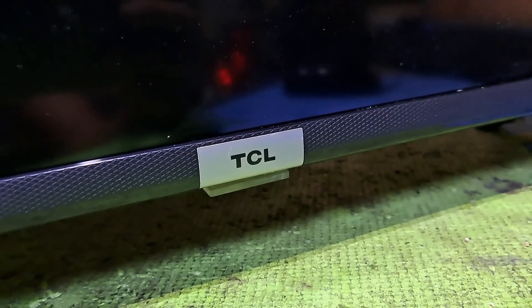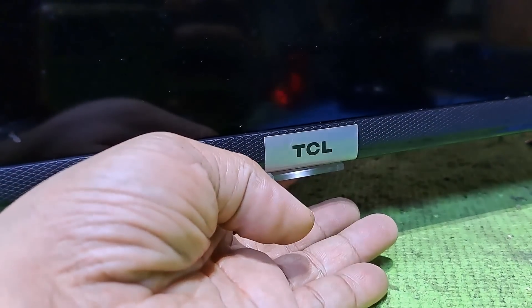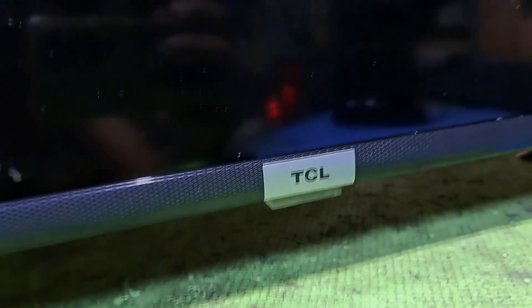Hello, good day everyone. This is Tefs, welcome back to this channel. We have a TCL LED Smart TV, model TCL LED 32 S6800, which is turning on but a vertical bar line appears on the screen. I'll show you how to fix it.